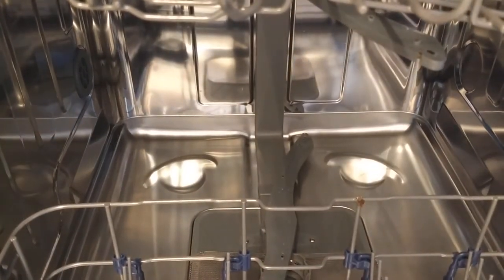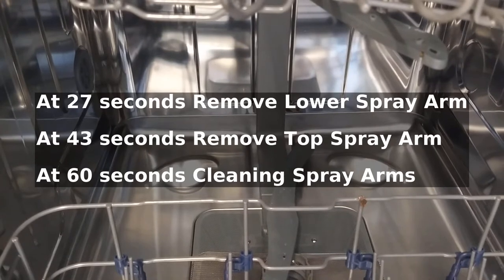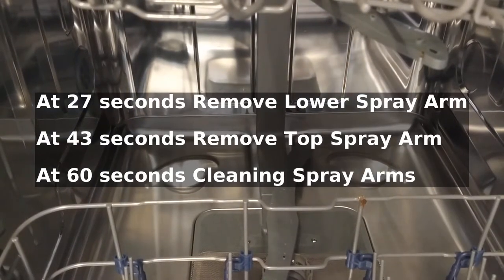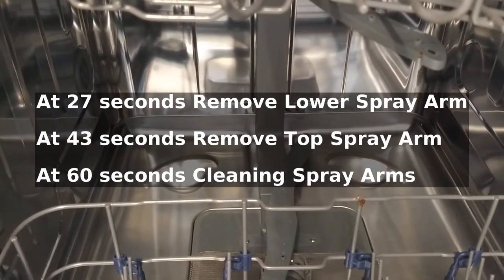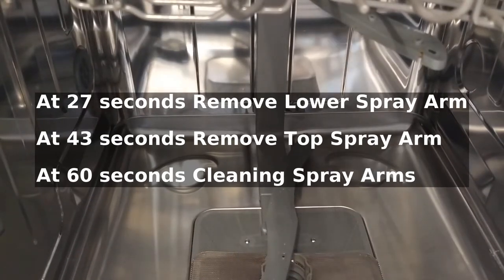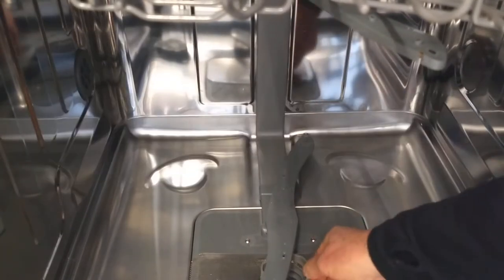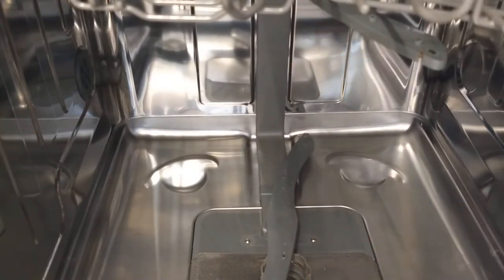We've just had, out of the blue, a very dirty wash. When the wash had finished there was kind of muck over half of the dishes. The other half were clean. Checked the usual things - the salt and the rinse aids - they're all good. I cleaned the bottom filter, that wasn't it, did the wash again, still got a problem.